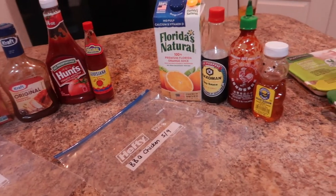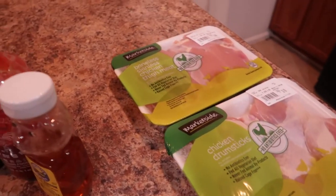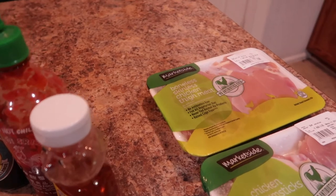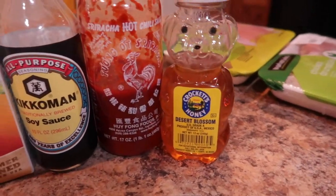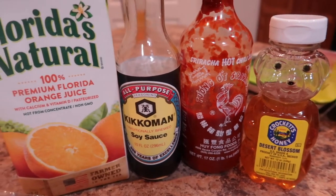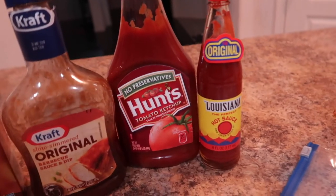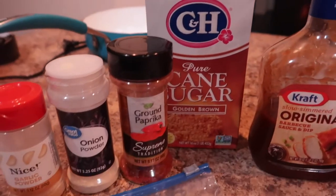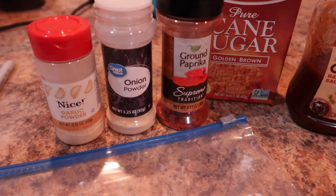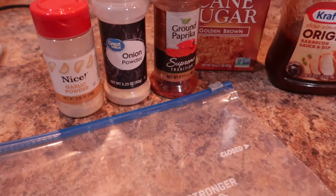We're going to have chicken drums — I'm doing barbecue chicken drums — and then orange chicken with chicken thighs. For the orange chicken, I have some honey, sriracha hot chili sauce, soy sauce, and orange juice. For the barbecue chicken, I have hot sauce, ketchup, barbecue sauce, and brown sugar.